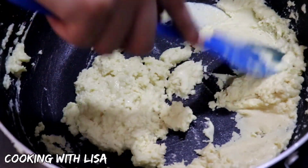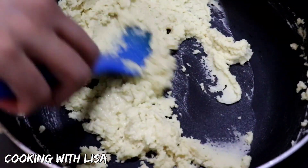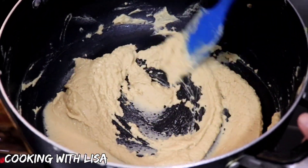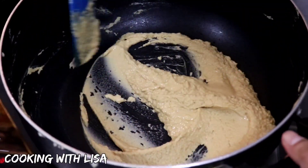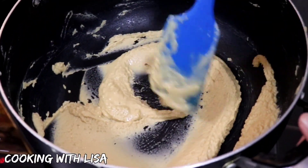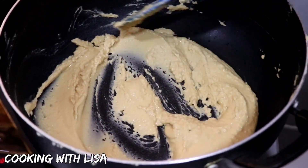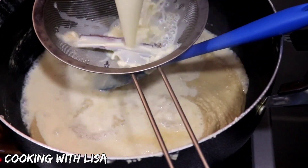This method is called parching. Basically, we're parching the flour to get rid of all of the raw flour taste. This is about 15 minutes of stirring the flour mixture, and the color has definitely changed — it has become darker. At this point, you can add your milk, or if you like your parsad darker, you can let the flour parch a little bit more.